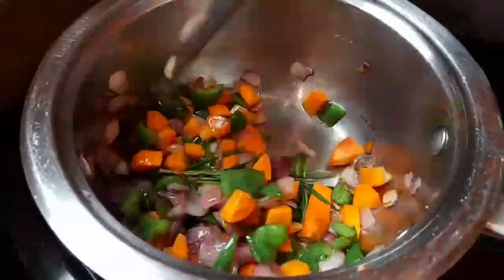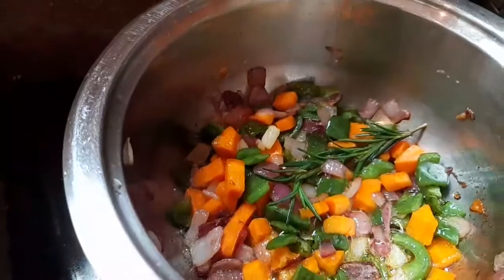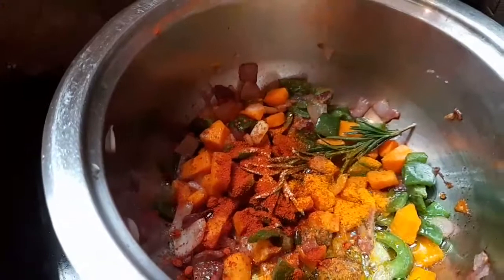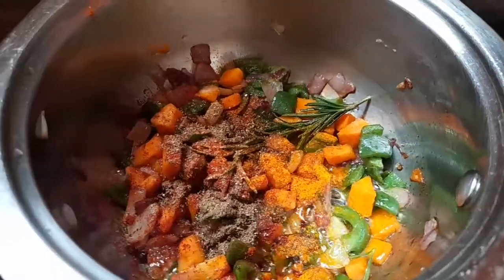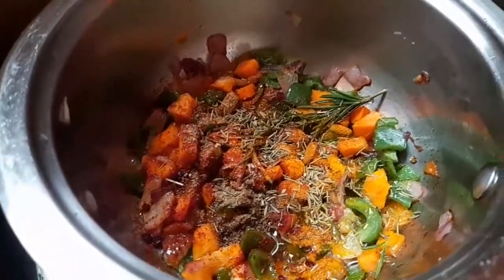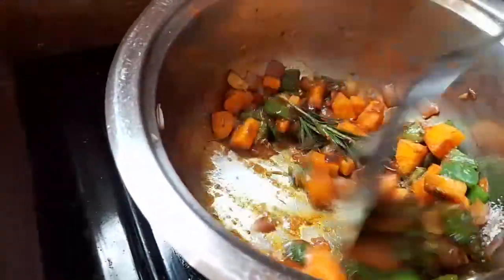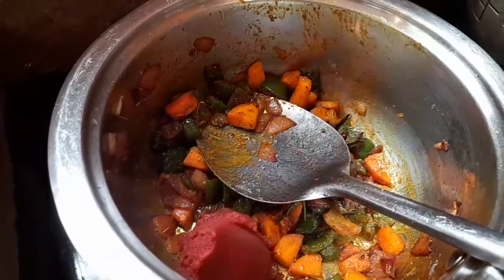Rosemary adds a lot of aroma and flavor to soups and curries, so if you have it just add it — whether dry or fresh. For the dry ingredients I'm using garlic powder, ground turmeric, paprika, black pepper, dry thyme, and salt. After adding your dry ingredients, mix everything together, then add a spoonful of tomato paste and fry it until it changes color.